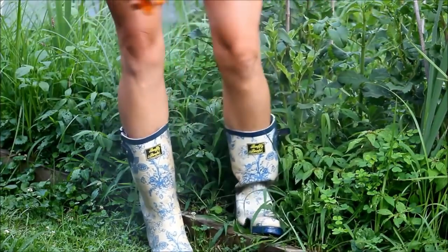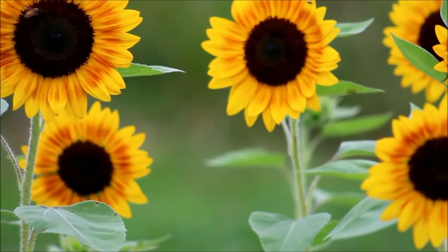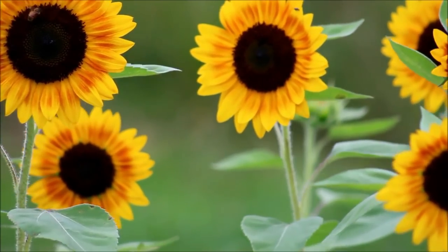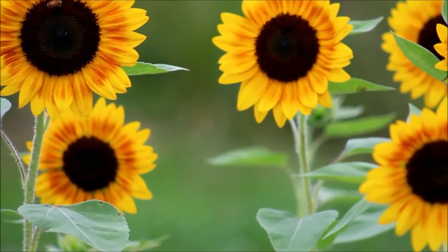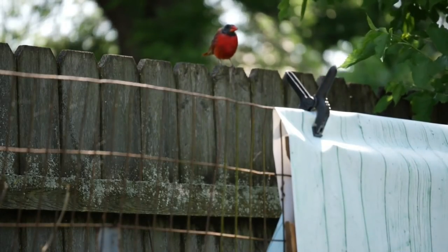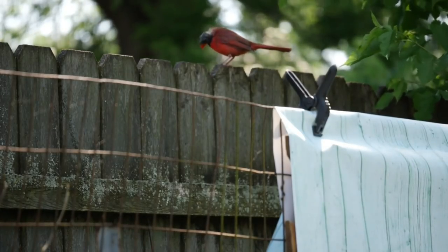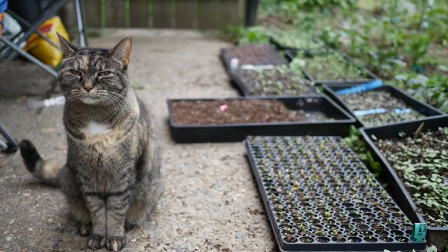Hey everyone, what's up and welcome back to the garden. First and foremost in this video I do want to apologize for this audio having major issues here. I actually broke my microphone — I just dropped it in the middle of my kitchen floor and it shattered into like a thousand pieces. So I guess I have to add that to the list of things that I need to buy.